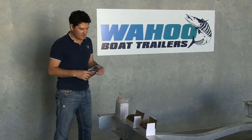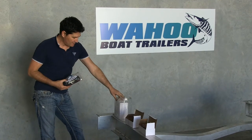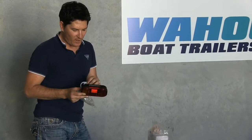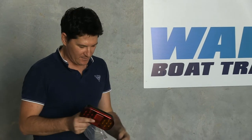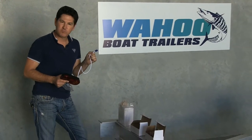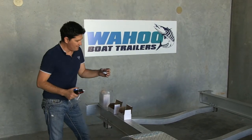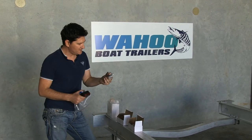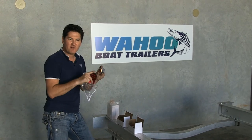Once you've got your guards and mud flaps fitted, you can go ahead and put your lighting in. In your lighting pack you'll have your rear lights — there's a left hand and right hand one; the right hand has your number plate light at the bottom. They all come with triple sealed plugs that plug straight into your harness. You also have your side lights in red and amber, which go along the sides of your rails with plugs on the back. Remember red facing rear, amber facing forward.